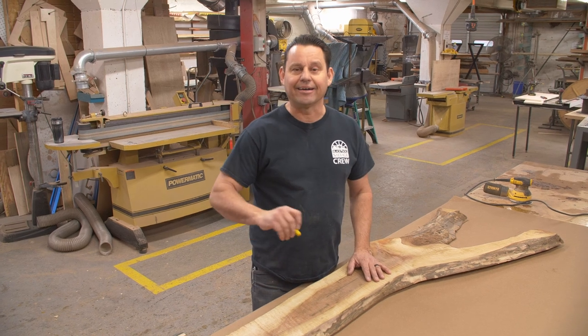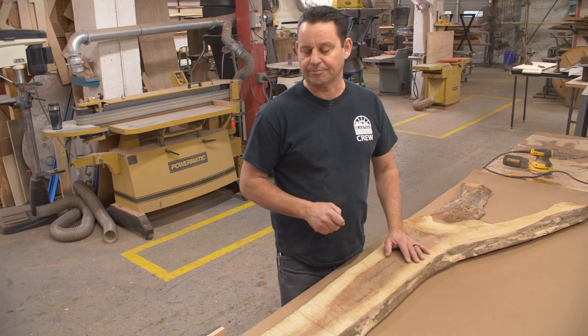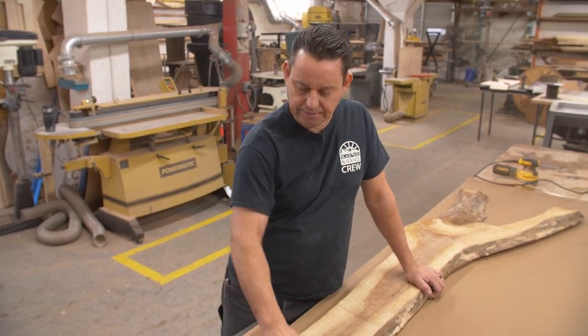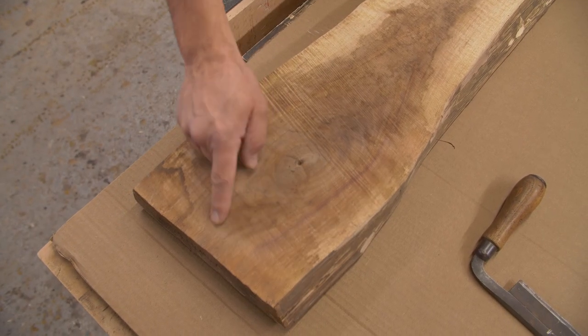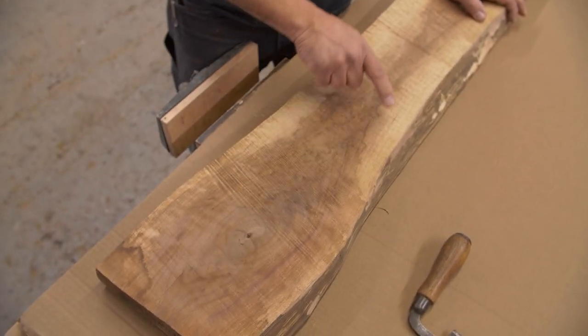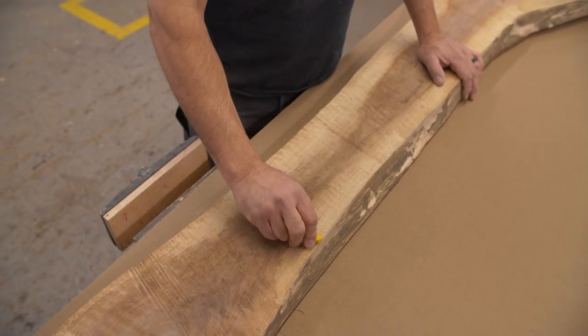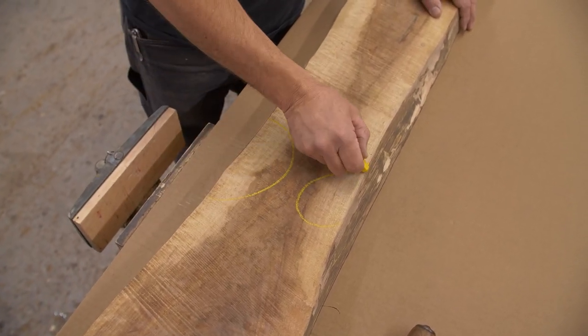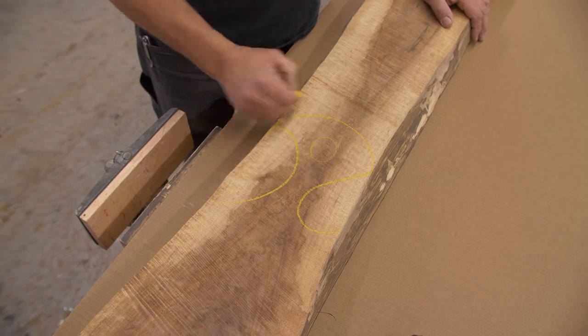The first step is to lay out a design of what the charcuterie board is going to look like. On this piece, I've got a nice knot here that I want to keep, and some nice markings that I want to bring up. So I'm going to put the handle up here somewhere. I have a crayon and I'm just going to doodle a little bit and see what kind of handle I might get — something like that.